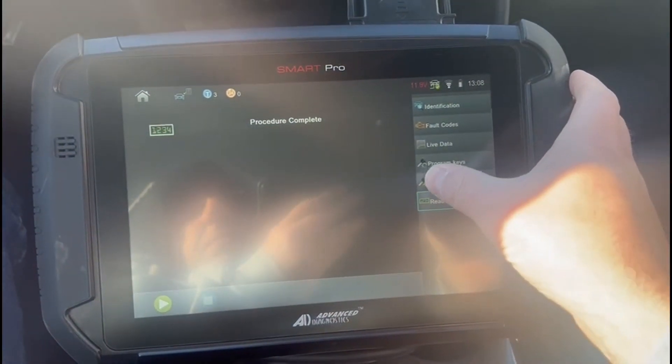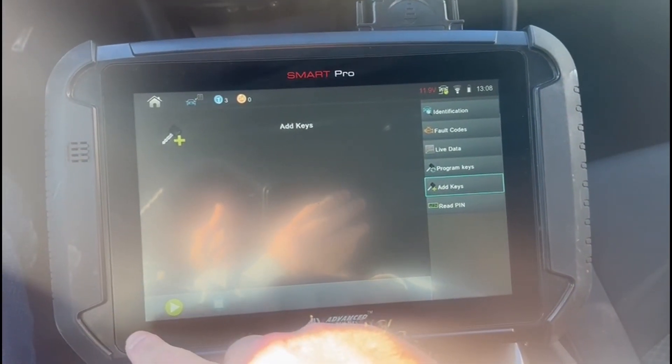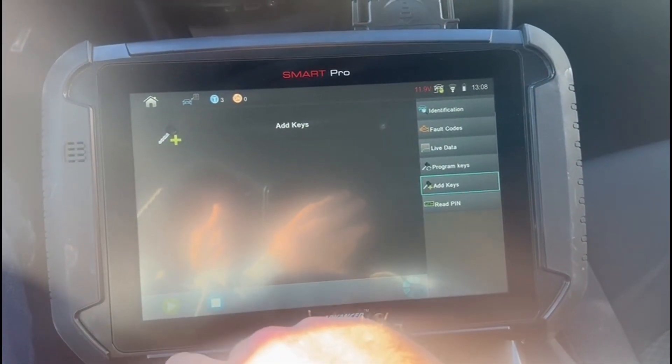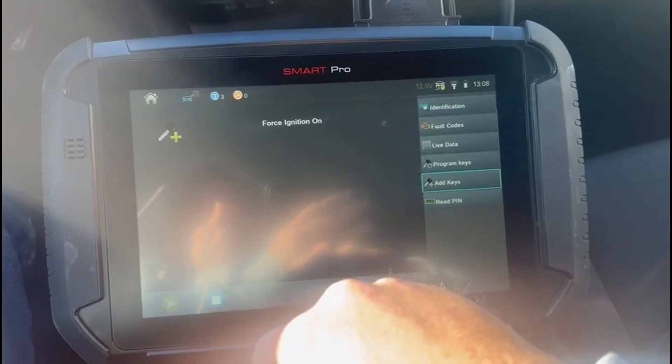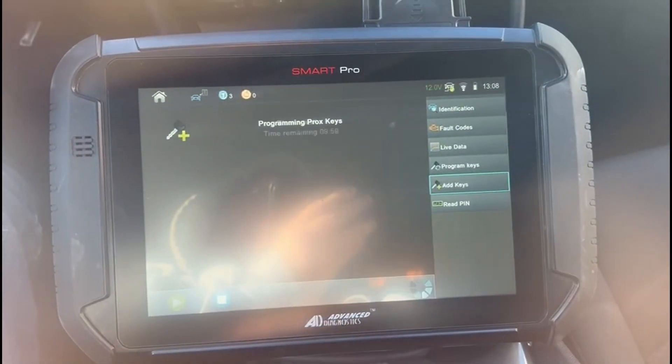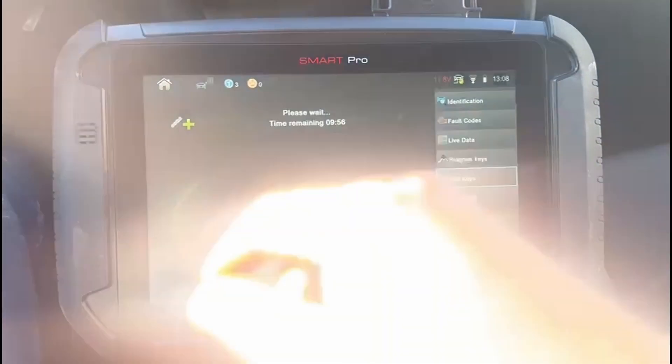And the next step is to add keys. Sometimes you got to wait a second after reading the pin. It's going to force the ignition on. And we're going to wait 10 minutes — come right back.